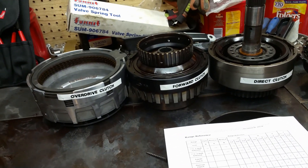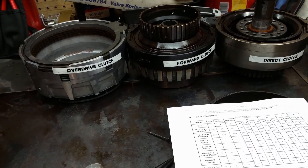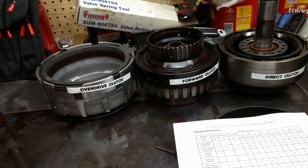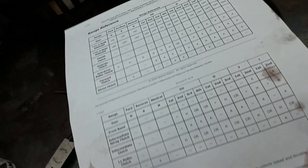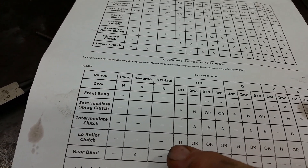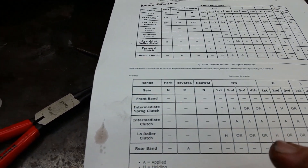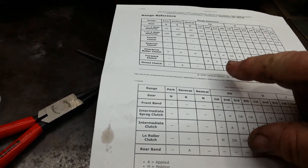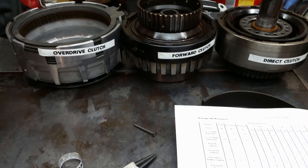Say you put it in gear — drive, overdrive, whatever — and it just won't go anywhere, or it immediately starts slipping. Again you can look at this chart. In 1st gear, your low roller clutch should be holding. If you go up to the top, your forward clutch is applied, your overdrive roller clutch is holding, and that's it. So when you put it in gear, that's your first gear basically.